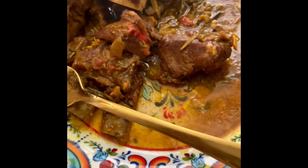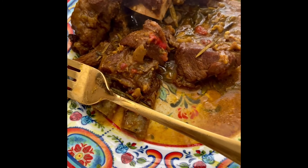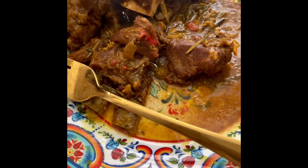So what do you think, babe, about this? Good, very good, yeah. Awesome. You want to stick your fork in it to show the tenderness? Show us how tender it is — press down.